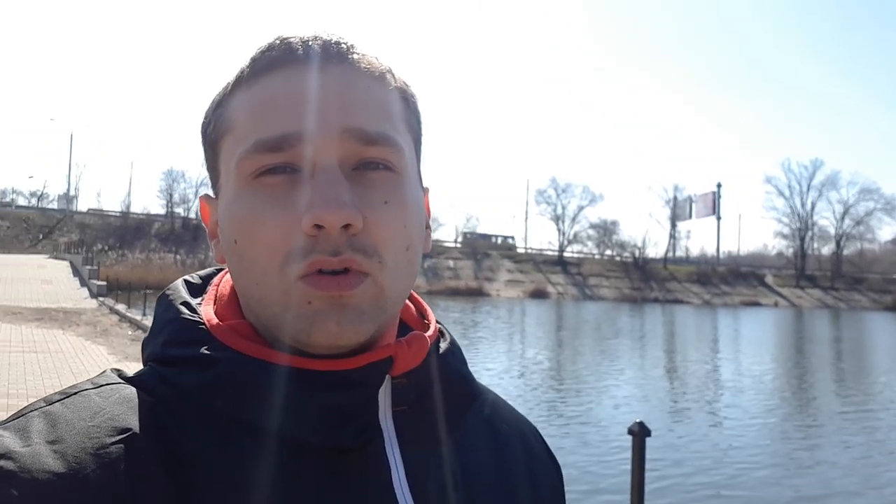The test will be carried out at 25 and 50 fps with stabilization. I remind you that in this camera there is both optical stabilization — I will show you how it works under the same conditions, so watch and don't turn off. Also, I will do a comparison with an action camera called UE4K Plus and using the Samsung Galaxy A5 2017.